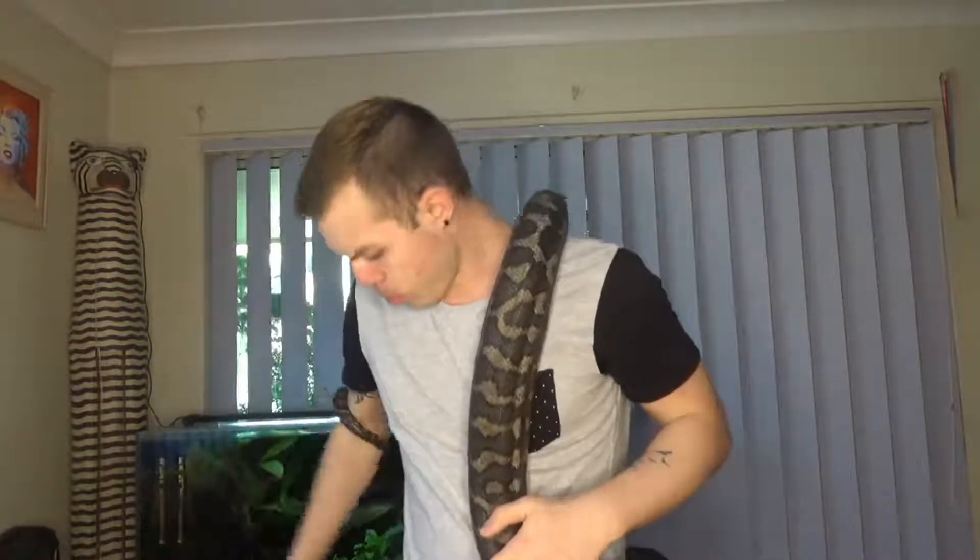Okay guys, back with Monty. Now like I said, I prefer doing bigger snakes because there's less room for error, so it's harder to damage. It's much easier to damage a smaller snake because it's a much smaller pocket you're probing and they're more fragile. Bigger ones, it's not as much of an issue. It's easier in that regard.